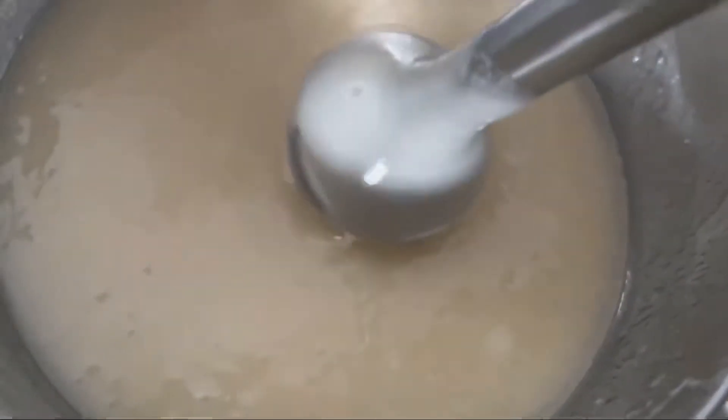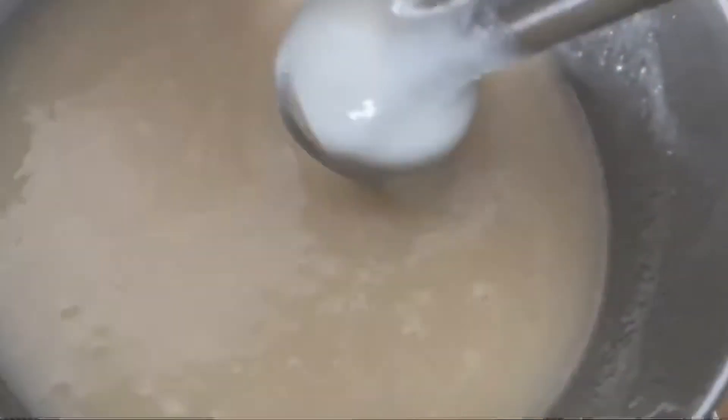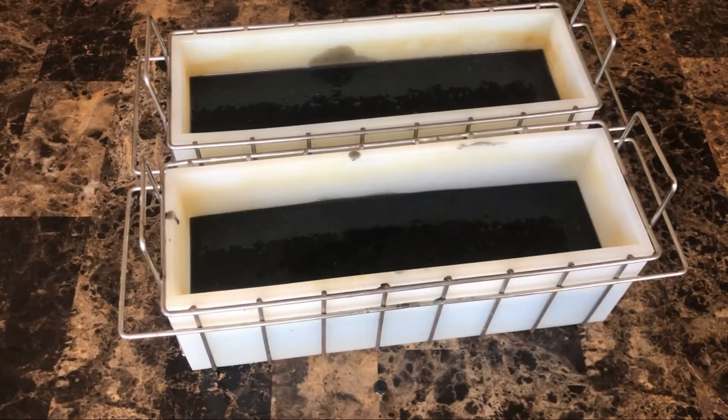Having a medium trace before you pour your soap batter into your mold. Once you've poured your soap batter, spray the top with isopropyl alcohol and then insulate it. After which, keep it in a warm place or a warm room. If your house is cold, keep the mold on a warming mat.